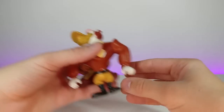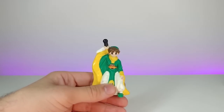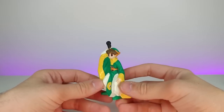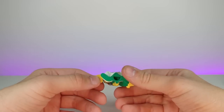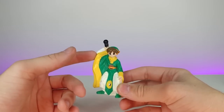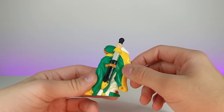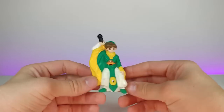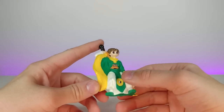This is from an anime — this is from Cardcaptors, or Cardcaptor Sakura, which they kind of butchered in the English adaptation. This is a cool little figure of one of the main characters — I'm not 100% sure of his name, but he was the other kid alongside the main girl character. It's a very interesting little McDonald's toy.